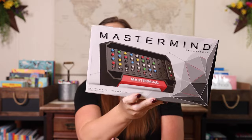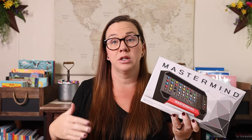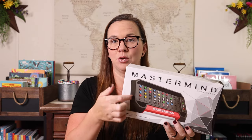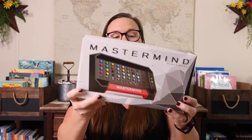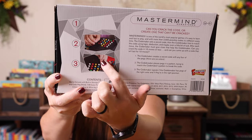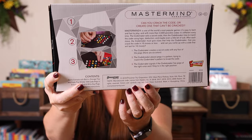Mastermind is a code-breaking game. Basically one of you is the code maker while the other one is the code breaker. There is a kid version of this too — the kid version has little animals. We have both of them, but basically one player makes a code with these little colors while the other one tries to guess the code. That's another great head to head game.